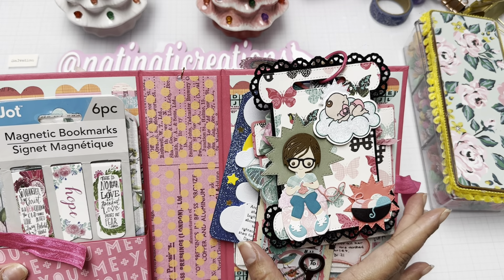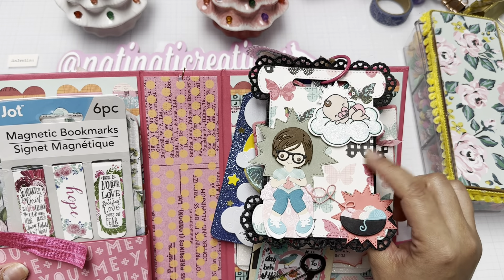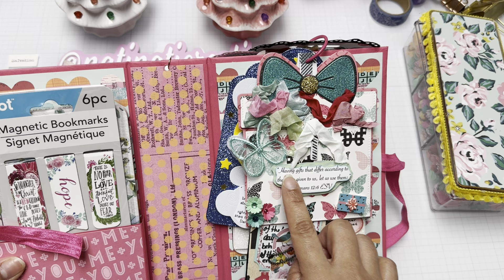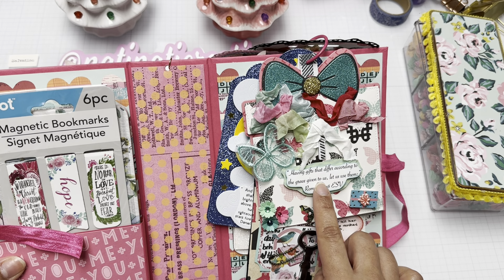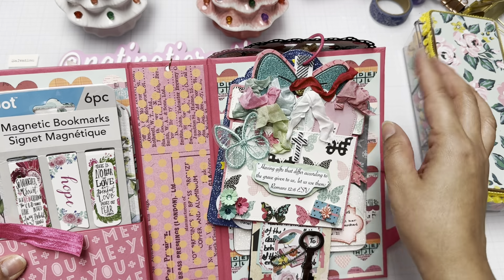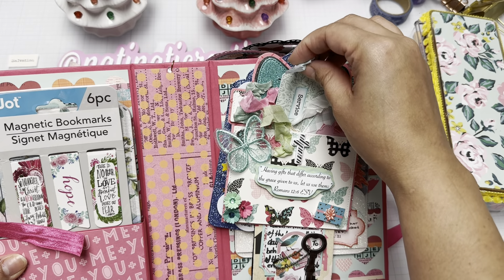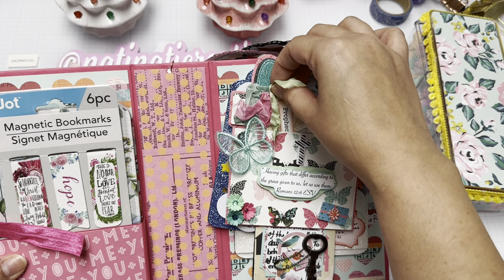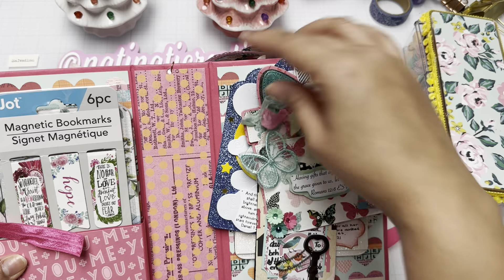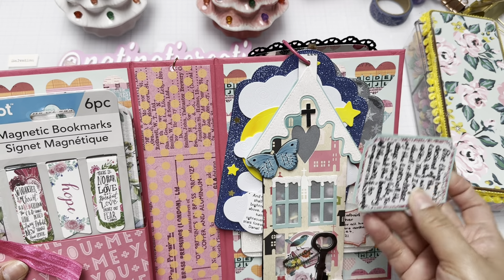I added a Chaos Craft ribbon sampler piece because it looked like yarn threading, which went perfectly with the knitting theme. The next tag reads: 'Having gifts that differ according to the grace given to us, let us use them' — Romans 12:6. That verse goes on to list mercy, giving, leadership, service, prophecy, teaching, and encouragement.